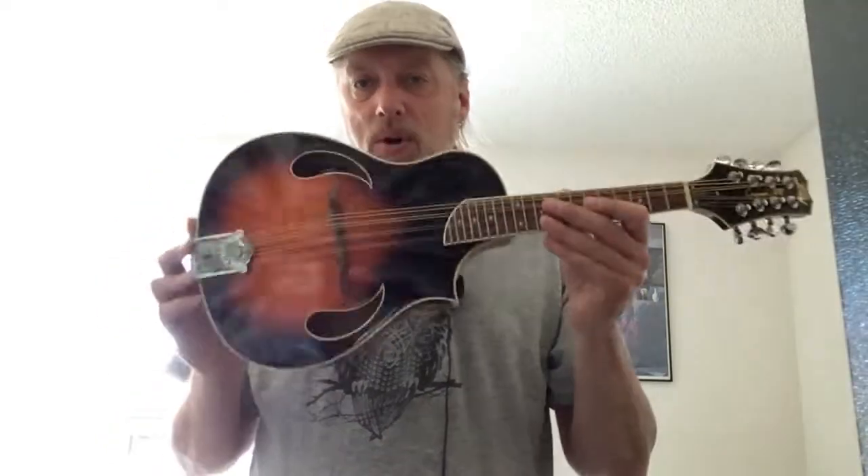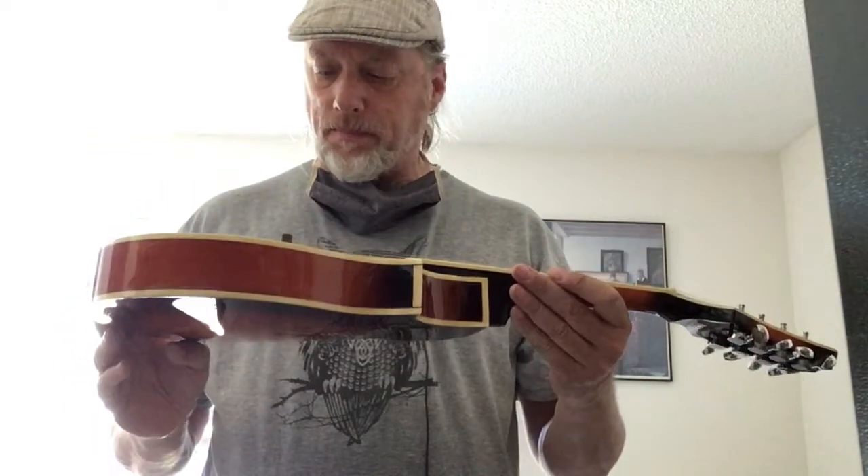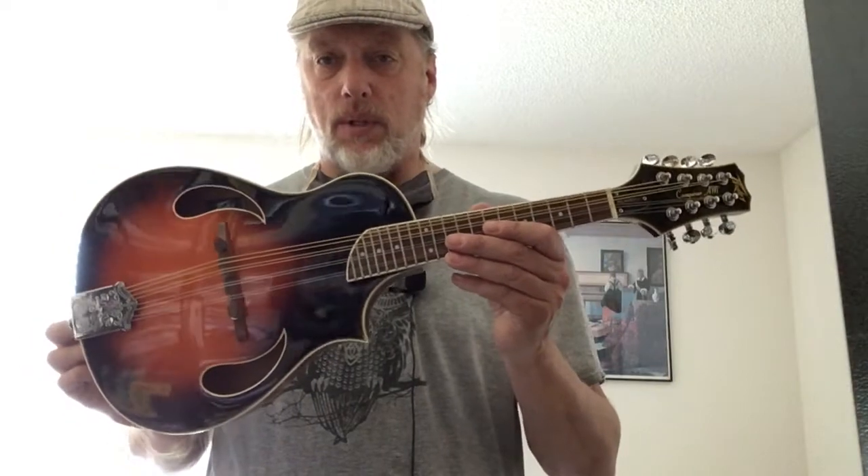Alright folks, the Peavey Composer mandolin — just wanted to make you aware of that. It sounds as good as any of the mandolins I've had recently, even the solid top ones. He agrees.